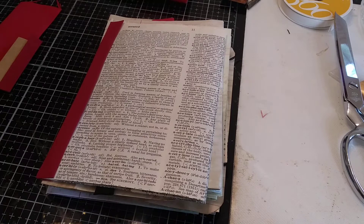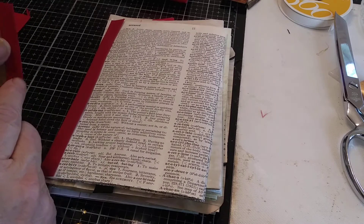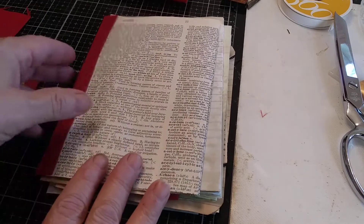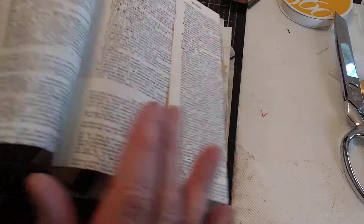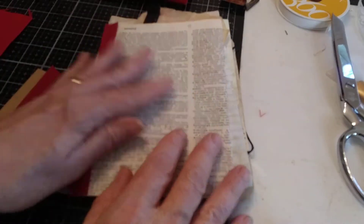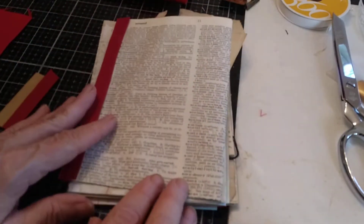Howdy friends, it's Kathy from Rust Paper Scissors. I wanted to do a tutorial today on adding double fold bias tape to journal pages - it helps strengthen them. If the pages are weak you can use it on the edge to strengthen it, or you can use it on a folded up portion where you tuck things in. That's what our tutorial is going to be about today.